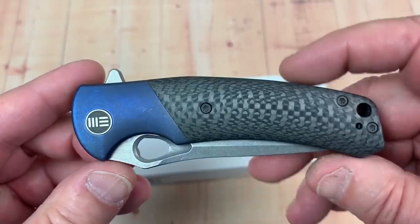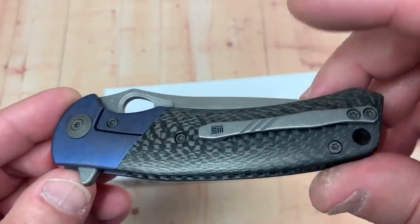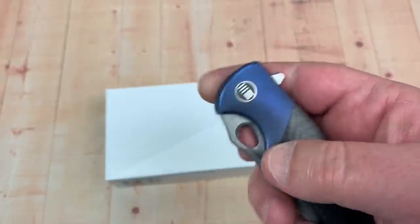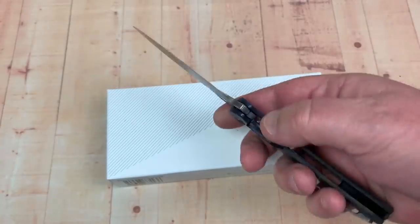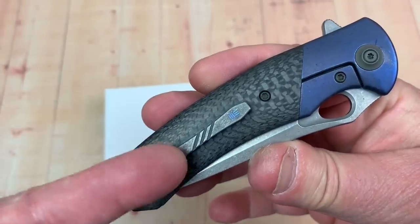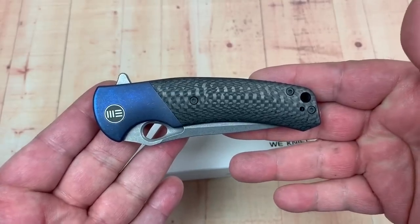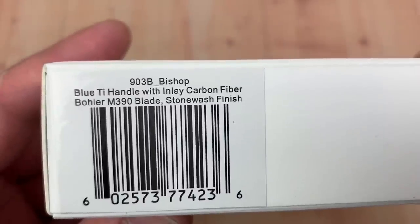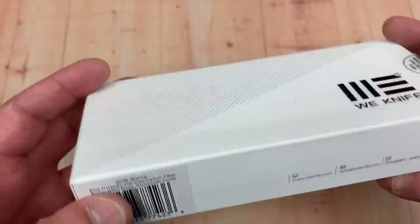Nice bolster lock. You've got the carbon fiber on both sides — no messing around there. Titanium hardware. You can flick it open. You can get it in different colors, and since you've got titanium hardware, you can do different things with that too. Here's the box — this is the 903B, 'B' as in blue apparently, stone wash finish. Inside you get a pouch, a zipper pouch, and a microfiber cloth.